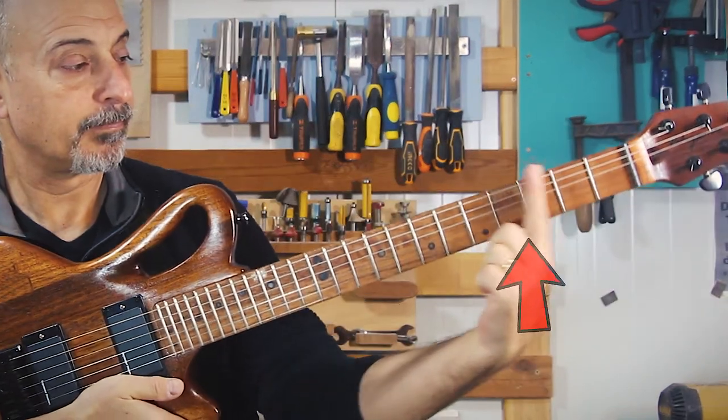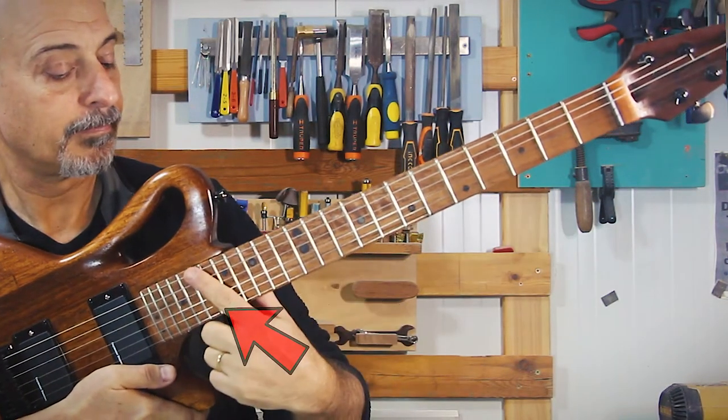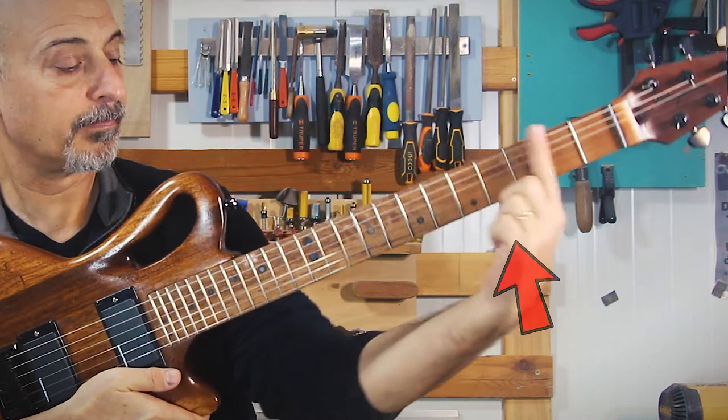The first one is ergonomic. Moving up and down the neck requires some wrist adjustment in order to be able to play and bar properly. If you try and keep your wrist locked and have the motion extend from the shoulder, you'll notice that your index finger points outwards the closer you get to the nut, and inwards the closer you get to the body. The fanned frets mimic those angles and will allow playing with less strain on the wrist.